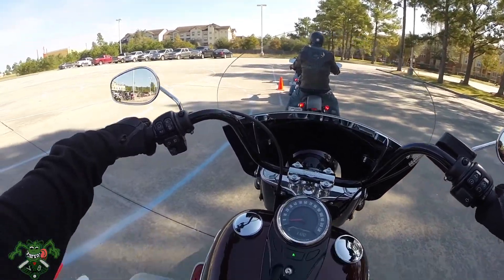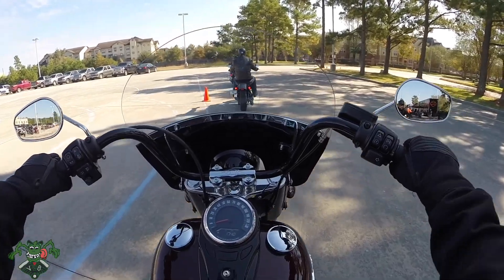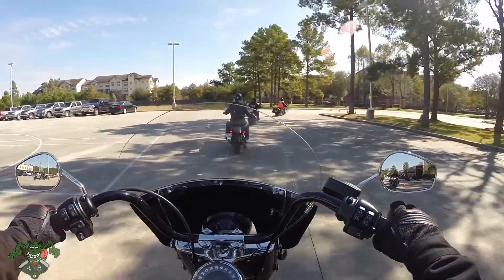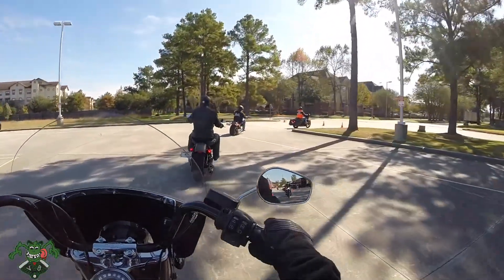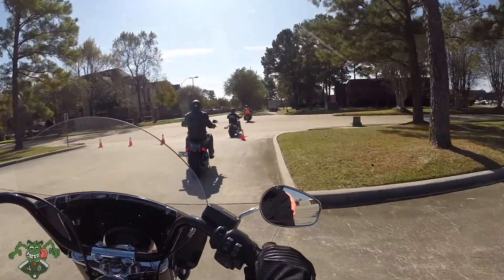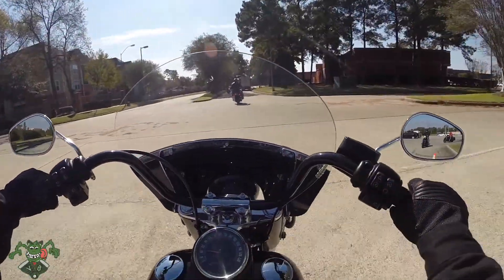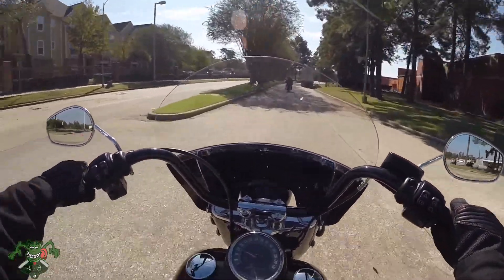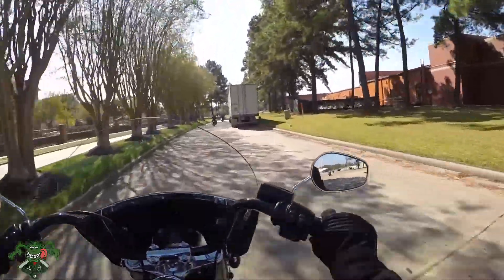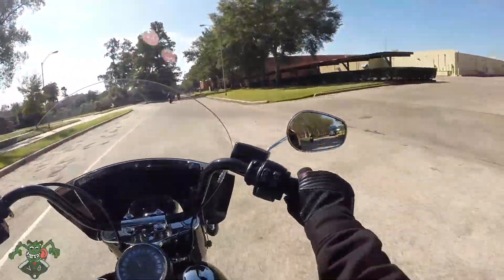Man, I really like this bike just sitting on it. The brakes are pretty good, I like the brakes. Clutch is extremely light — amazingly light. I'm kind of leaning forward a little bit, there's no sissy bar. This thing definitely needs a sissy bar.